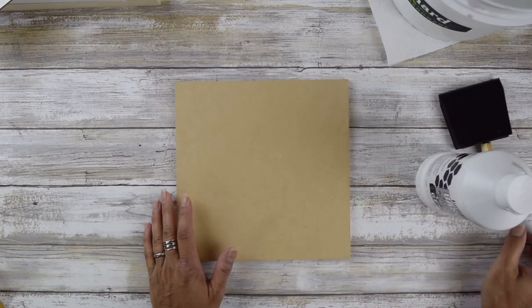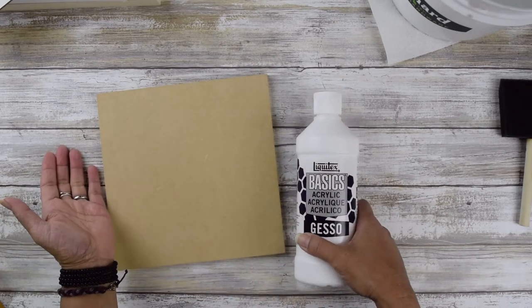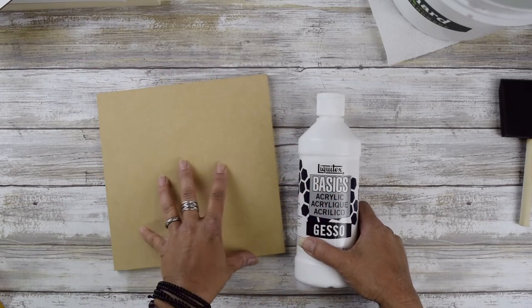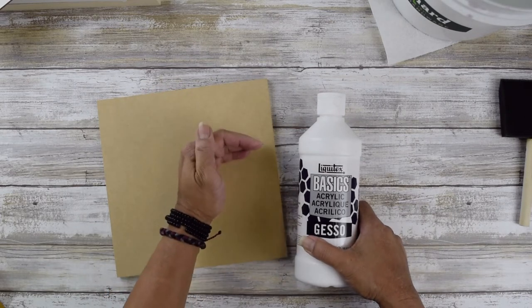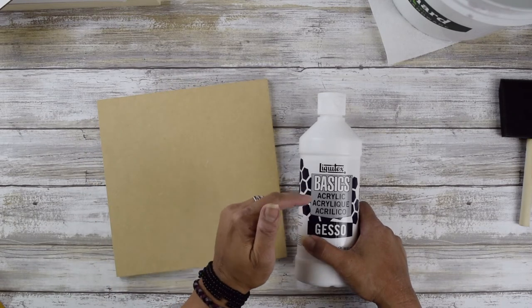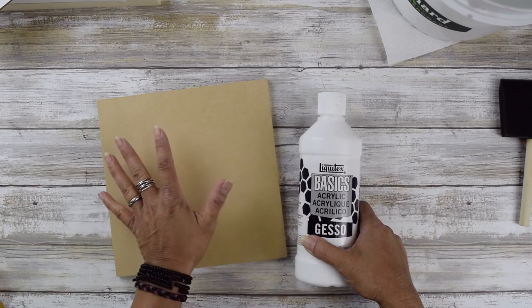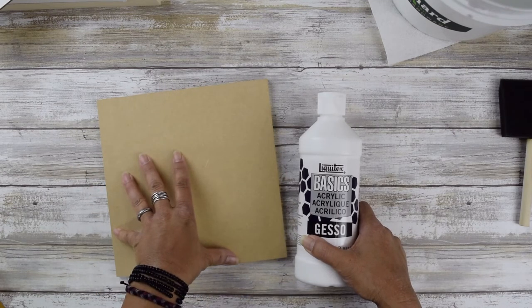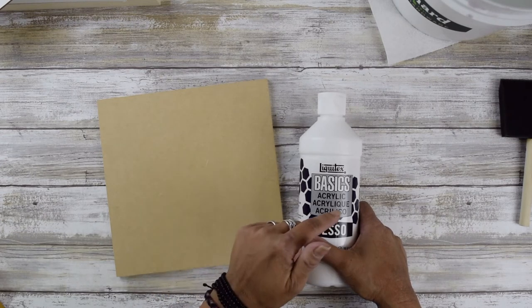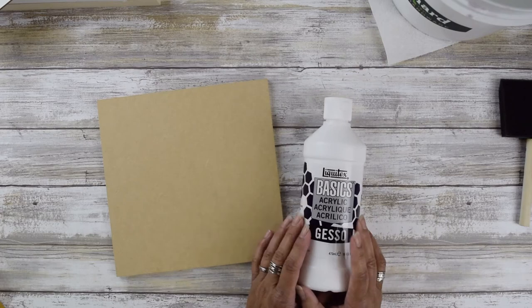With white gesso you can actually add an acrylic color to it to give a tone to your primer. It's almost like skipping a step — instead of having a white surface and then adding paint for your background color, you're adding the tone directly into the gesso, painting the background and priming the surface at the same time. This is something I cover in my image transfer course, so if you're interested you can check that out.